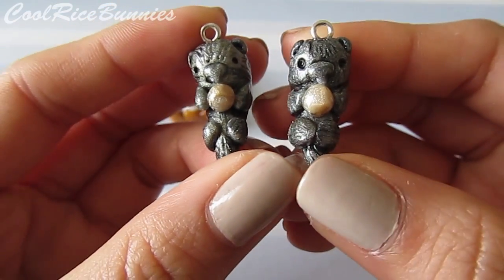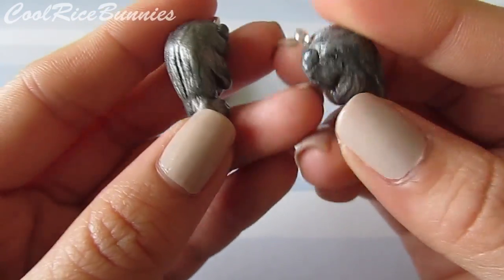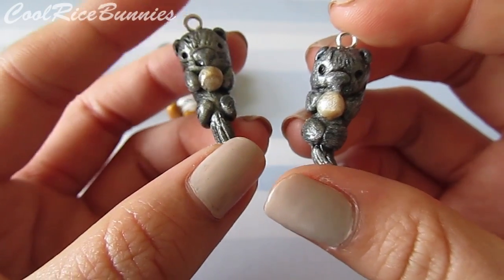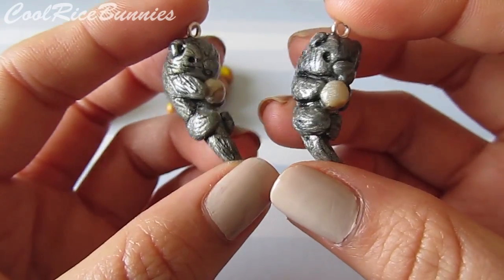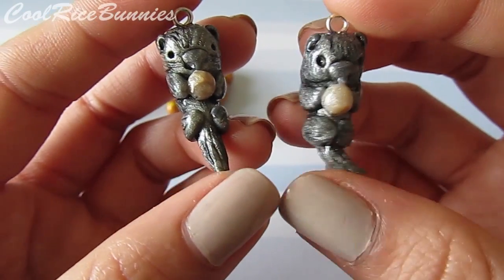These next ones are these vintage looking otter charms. I really like how these turned out. They're accented with black acrylic paint and they're done with silver polymer clay. I really like them because they actually do look like metal charms when you see them in person — they look really nice, and otters are just super cute. I like this one because it's a little crooked.